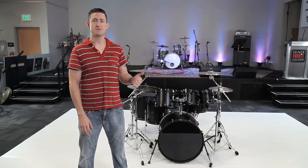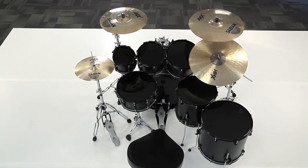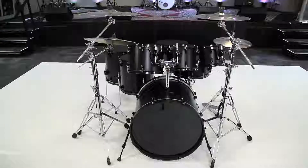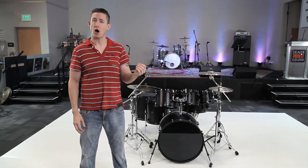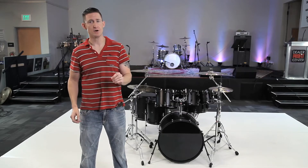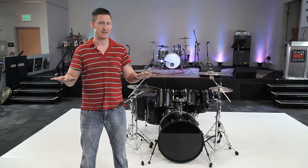What I've got is rack toms 8, 10, 12, floor toms 14, 16, a 22 inch bass drum, and a 14 inch snare. My cymbals: two crashes, a ride, and hi-hats placed in a very common spot. This is a very common setup you'd see at a music store. I'm going to add a bunch of cymbals and show you a variety of different hardware combinations you can use to maintain the exact same cymbal configuration, while also playing with tom placement.